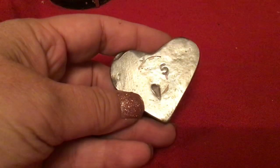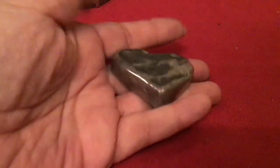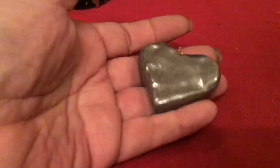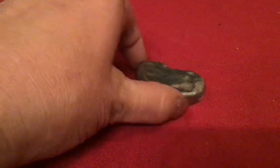This is heavy — what is this? It's a heart. It has a five on the back. It's pewter, I think. Wouldn't that be nice if this was silver? Somebody melted down all their silver and donated it. It's heavy.